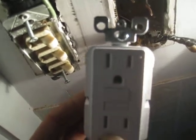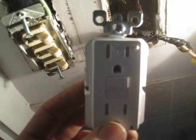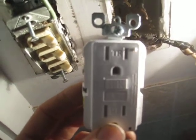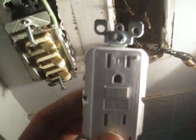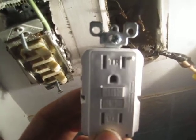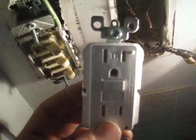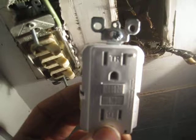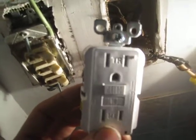You can see it says TR — tamper resistant — and it will be somewhat difficult to plug into because it has shutters that require both prongs to engage parallel and simultaneously. This makes it difficult for a child to stick something in just one side; they would have to use both hands, with two similar prongs, and push at the same time in order to make a circuit that could shock them.